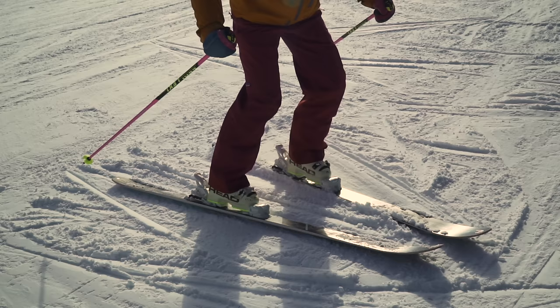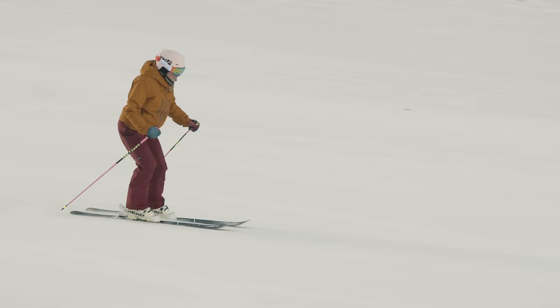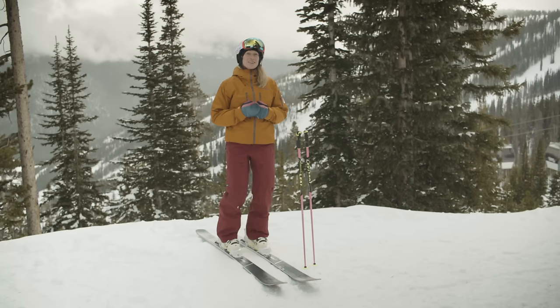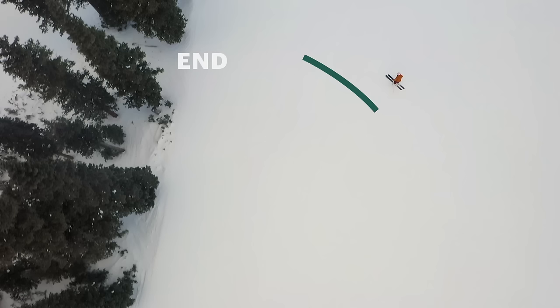Release the edge, ski gets flat, steer the ski. In the beginning we're going to try to release our edges and bring our skis parallel at the end of the turn. As we get more comfortable we're going to try to release our edge and bring our skis parallel in the middle of the turn. As you get more advanced you'll try to do that to begin the turn so your skis are parallel the whole time.